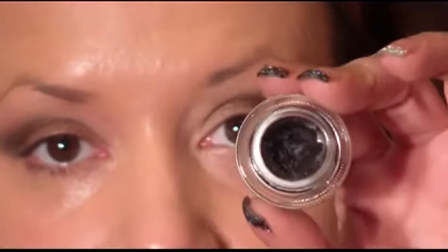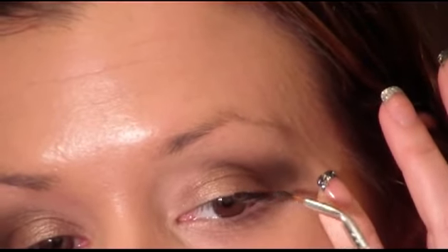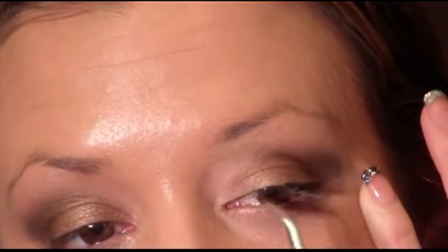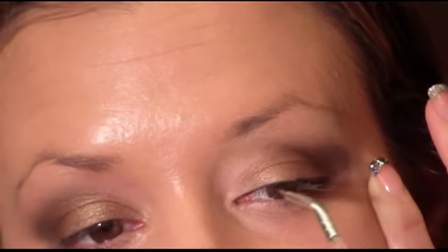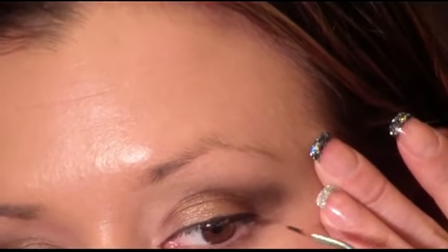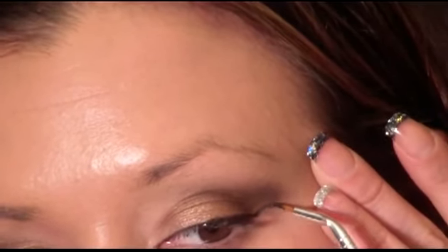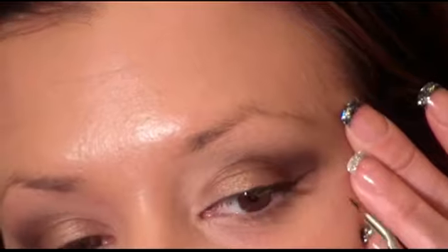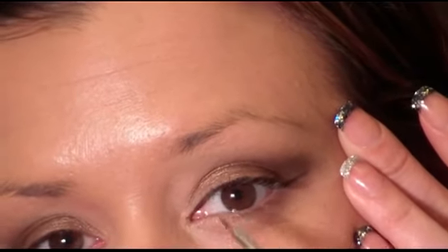For liner I'm going to use the MAC Black Track Fluidline with a very fine-tipped brush. I'm going to start from the middle of the eye and look outward, then from the inside over. Then I'm going to make a line going up towards the brow, and make kind of a triangle going straight across from that — creating a winged liner effect.